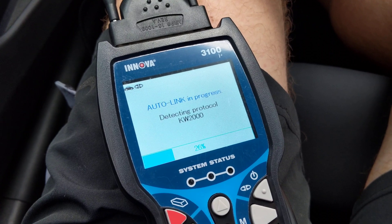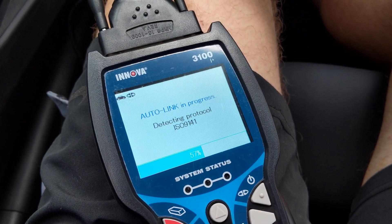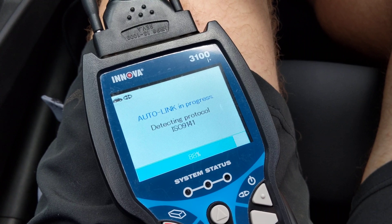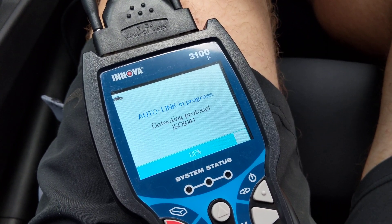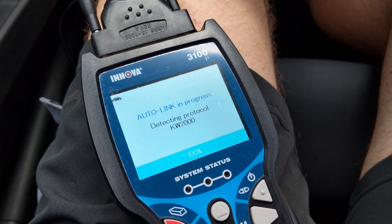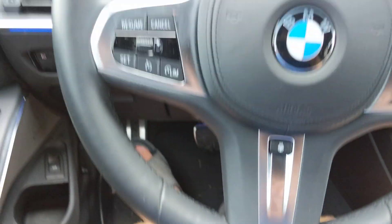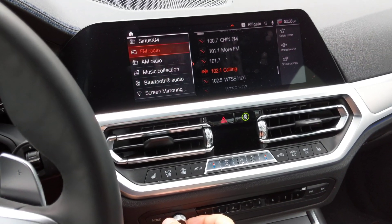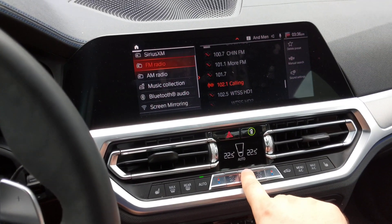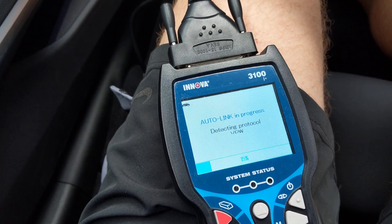So here it's trying to detect the vehicle, trying to communicate — and then it starts complaining that the vehicle is not in the on position, the ignition is not in the on position. Even though you can hear the radio and it looks like accessories are on, air conditioning and all that, it's still saying the car is not actually in accessory mode.